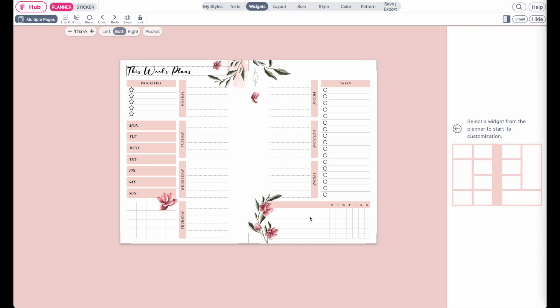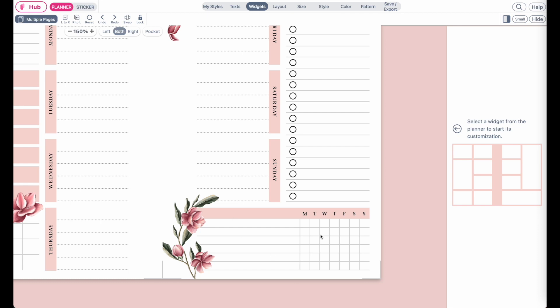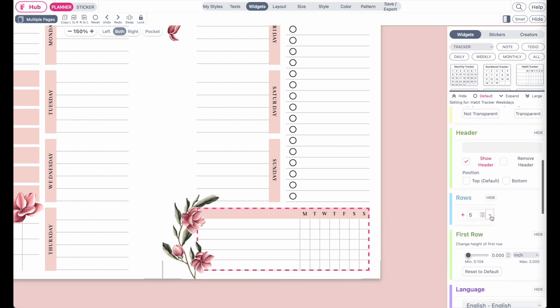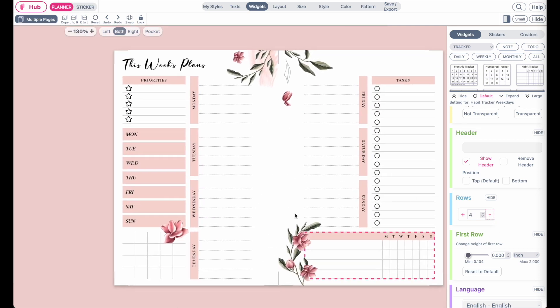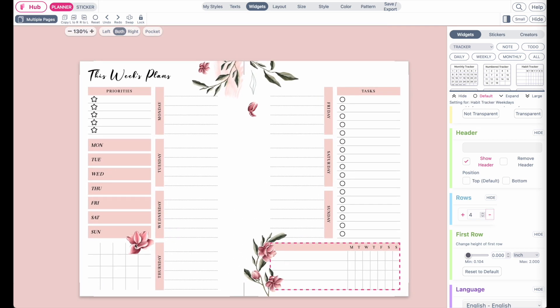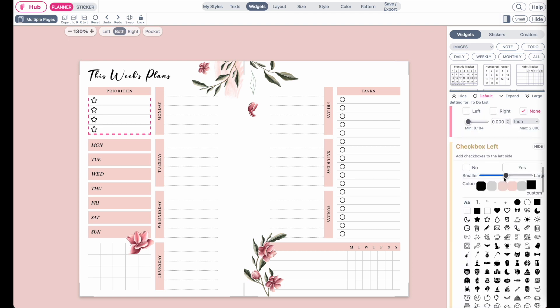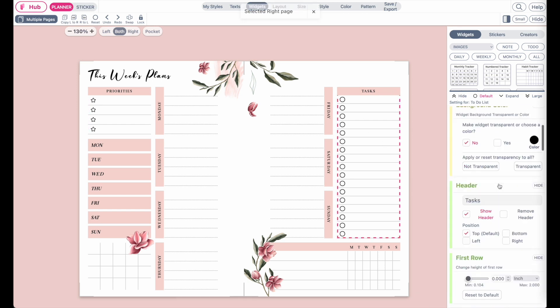As well as for this tracker down here — you can see the rows are pretty small, so you can also reduce the rows on this habit tracker. And then I would also recommend you check the icons. If there are any widgets applied with icons, I recommend you to reduce the size of the icons and make them a bit smaller, as well as here on this task list.